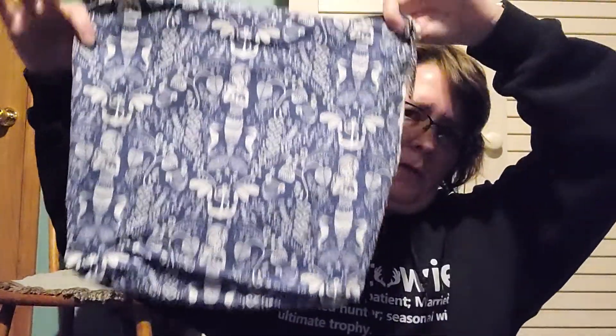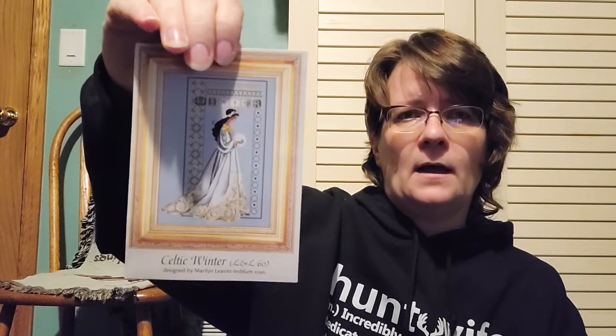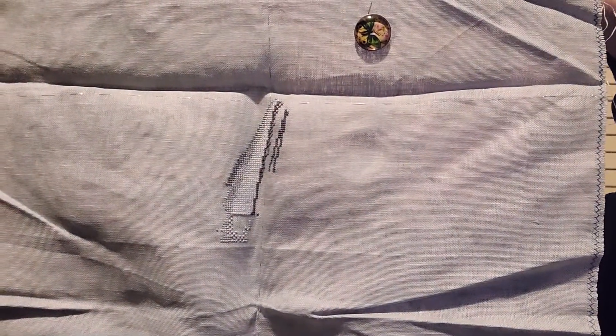This is a bag by Fiberlicious — I don't know if they have this particular bag anymore, but it's a nice size. This one is Lavender and Lace — Celtic Winter. There are technically five in the Celtic series: all four seasons plus a Christmas one. I've stitched all of them except this one. This is 32 count Stormy Night by Zweigart — it's one that's printed on one side but not on the other. It was just hard to get into this one. I live in Minnesota — I started stitching this in January. Probably should stitch it in July when I want to cool down, but it is what it is.